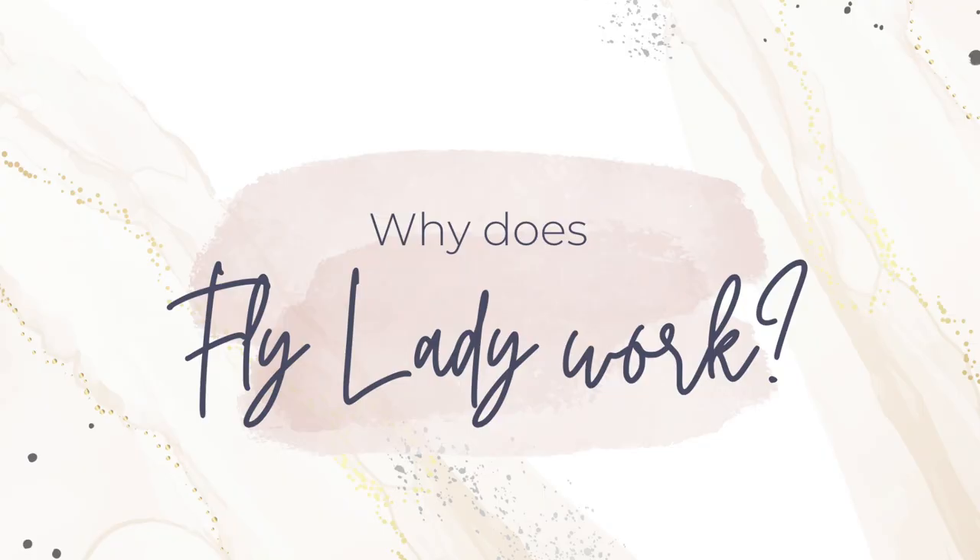So why does Fly Lady work? Fly Lady works because it's so simple. Once you know how the system works, it really is very simple. It just takes the stress out of housework and makes it way more easy to manage. You're doing tasks that take two to 15 minutes at a time, and when you think of it that way, you're never going to feel overwhelmed. You're going to stay on top of certain things each and every day so that they never become a problem.